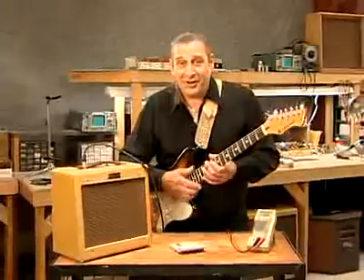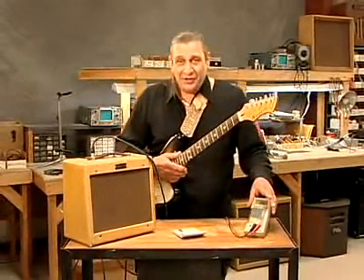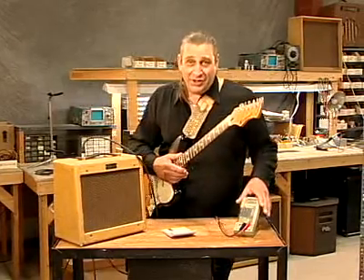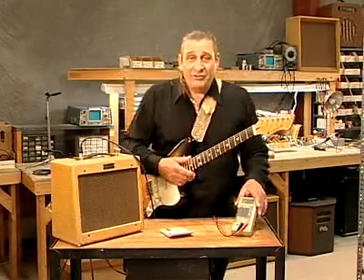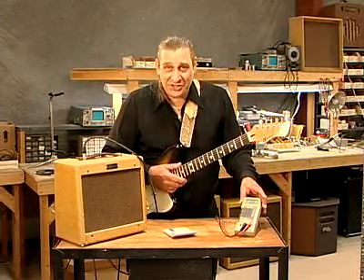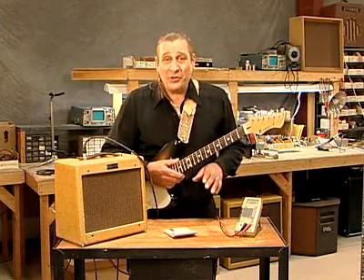So what we've done here is we've hooked a meter up directly to the speaker leads of this amp. This is going to give us our voltage reading. We've got the meter set for AC voltage, and from that we can determine the wattage.